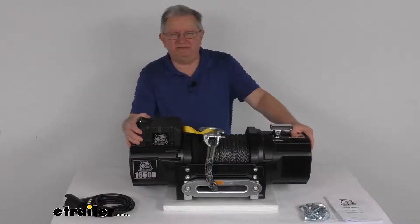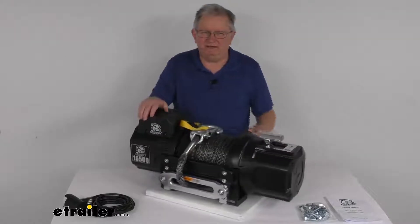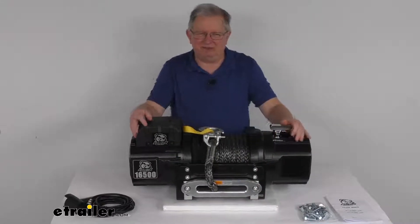Hello everybody, this is Jeff at eTrailer.com. Today we're going to take a look at this Bulldog Winch Heavy Duty Series Off-Road Winch with the synthetic rope, the Howell's Fairlead, and a 16,500 pound capacity.